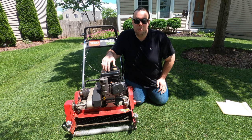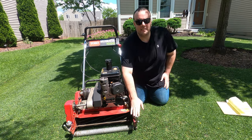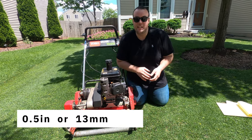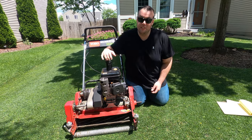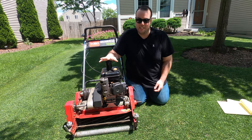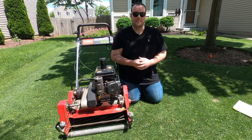I personally like mowing my lawn short, but since this is an '89 model, the highest height of cut I can get is 0.5 inches, maybe 0.6 if I stretch it. If you get some of the newer model Greens Masters, they go up to about 1 inch. Just keep in mind that with the first models you'll only get about a half-inch height of cut, which honestly doesn't bother me because I love having short grass.